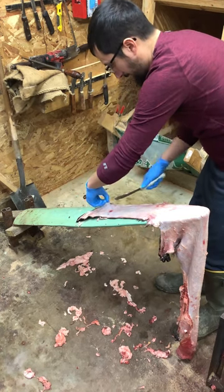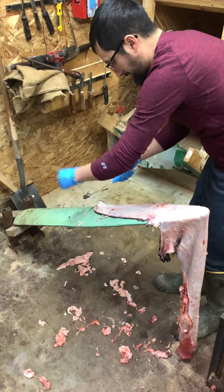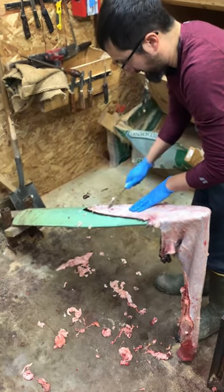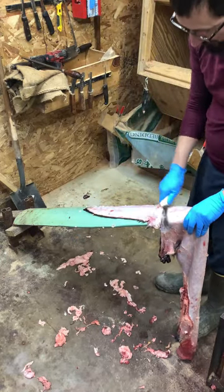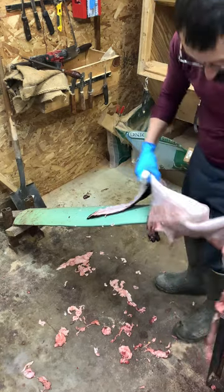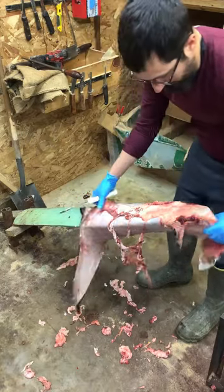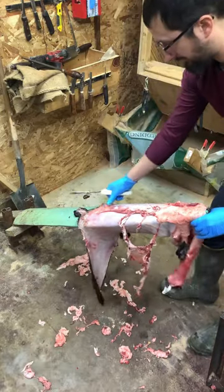This method gets about 90 percent of the stuff off using this knife. Then I turn around and go back over it with the fleshing knife to finish it up. Now we're moving on to the belly.